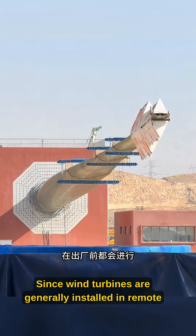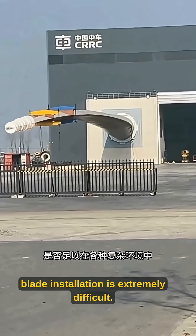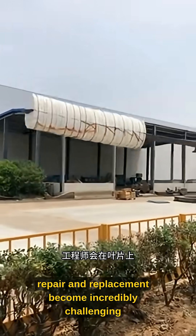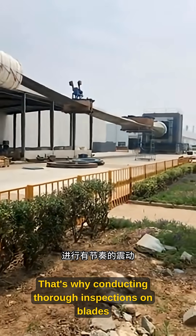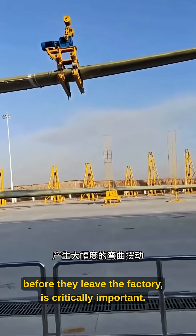Since wind turbines are generally installed in remote locations with sparse populations, blade installation is extremely difficult. If a blade breaks during operation, repair and replacement become incredibly challenging and costly. That's why conducting thorough inspections on blades before they leave the factory is critically important.